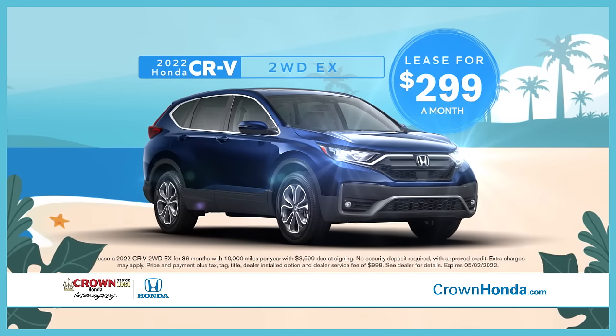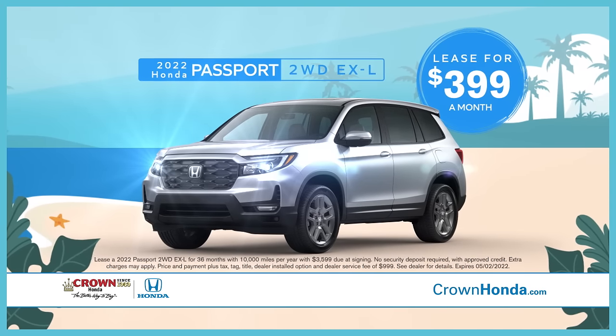Like a new CR-V for $2.99 a month. Or a new Passport for $3.99 a month.